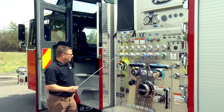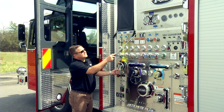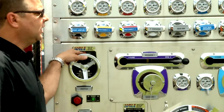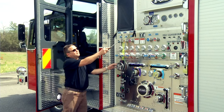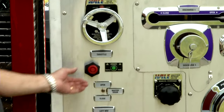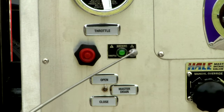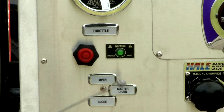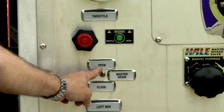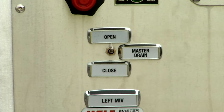You have your foam level gauge and water level gauge for each tank — 30 gallons and 1,030 gallons. Then you have your relief valve control: this is the one you use to recirculate water. Set it to the pressure you need, then crank the valve until the light comes on — once the light is on it's set to that preset pressure. Then you have your throttle control and acceleration, and the idle kill button in the center. The green light means pump is engaged and throttle ready, and then you have your master switch — currently open — which is the electronic master drain for the pump.